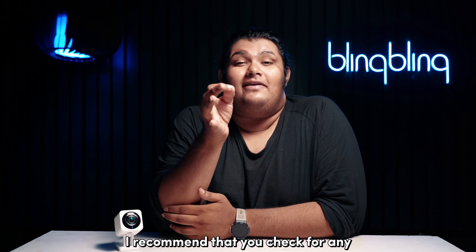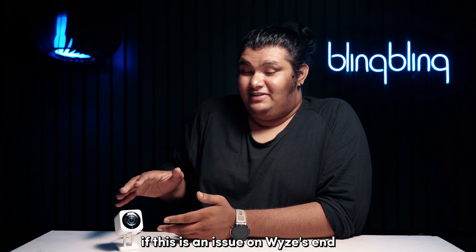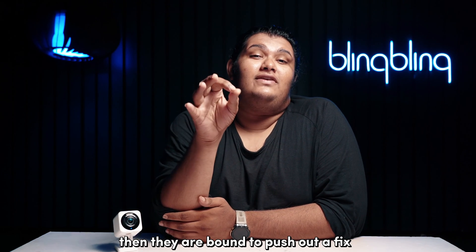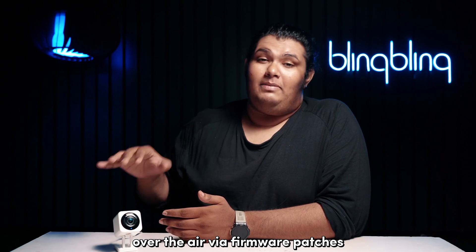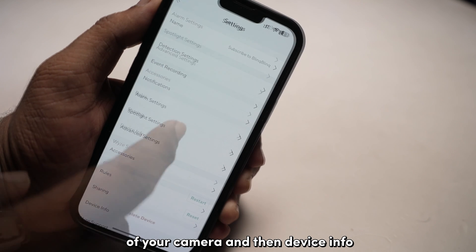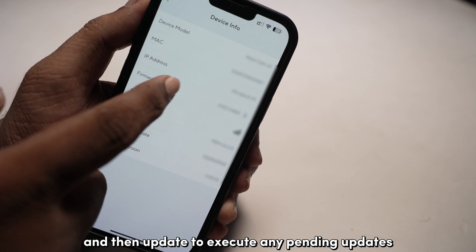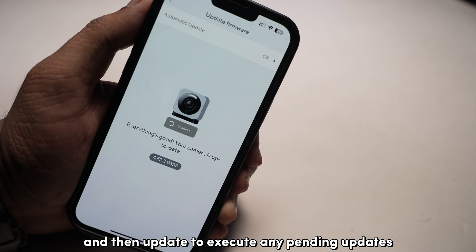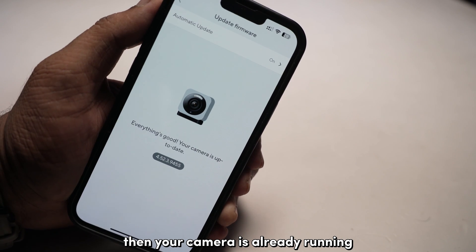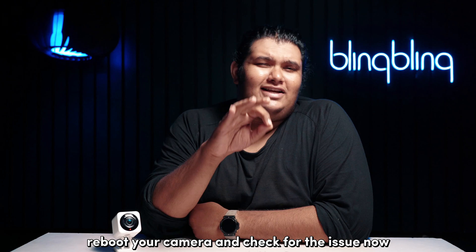I recommend that you check for any pending firmware updates for your Wyze Cam V4. If this is an issue on Wyze's end, then they are bound to push out a fix over the air via firmware patches. Open the app and head over to the camera settings tab and then device info. Tap on the firmware version and then update to execute any pending updates. If you can't see an update button, your camera is already running on the most current version. Once done, reboot your camera and check for the issue.